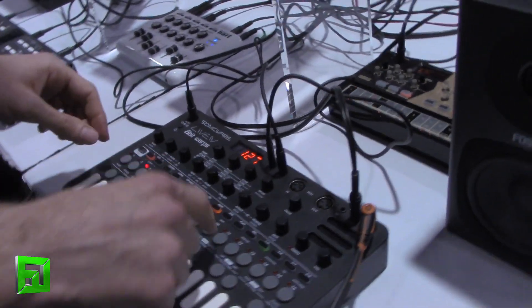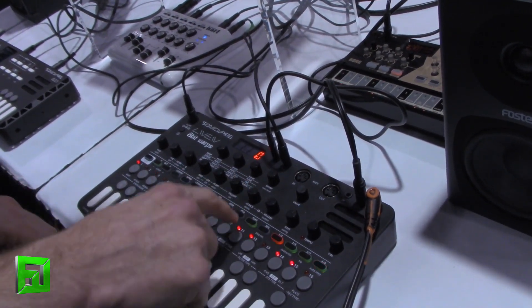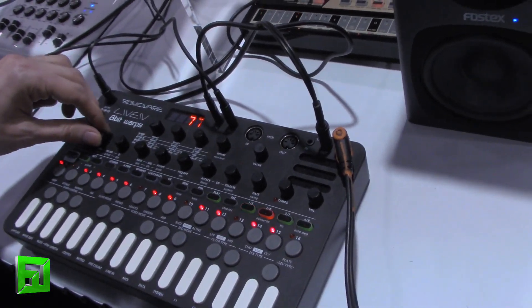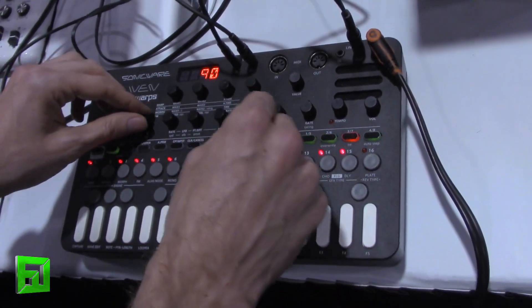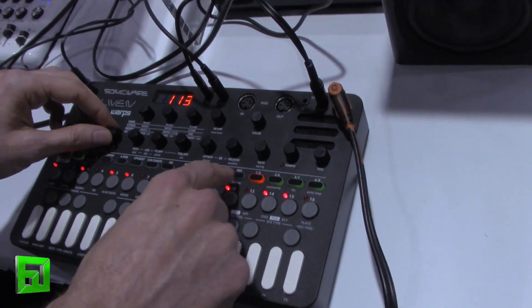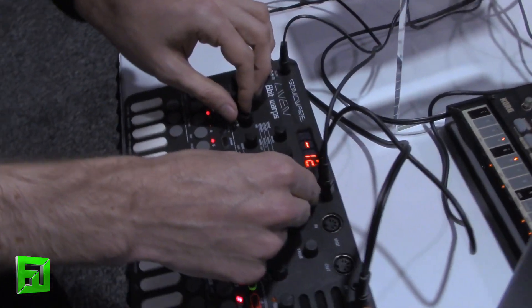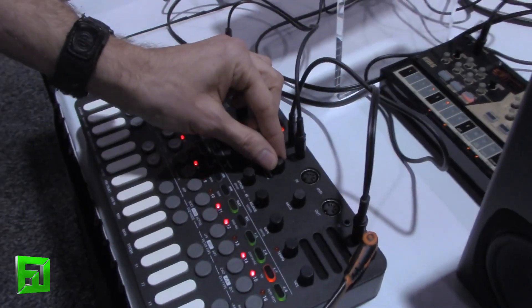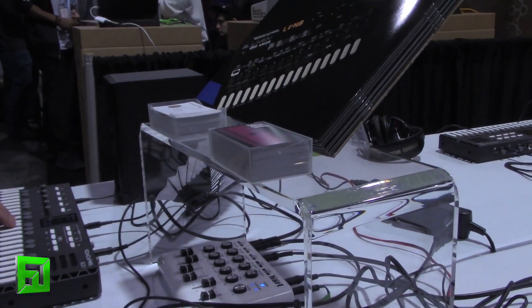Can we play a sequence on it? Sure. If we go here, turn off memory mode, switch to this sound and hit play... [sequence plays]. You can switch between sounds while the sequence runs, hold and adjust the attack of the sound, or turn parameters up and down in real time.